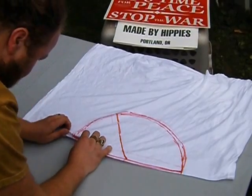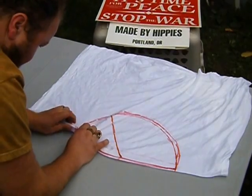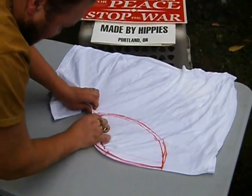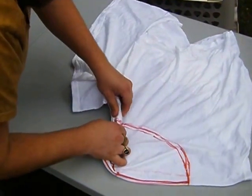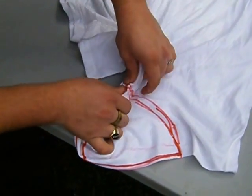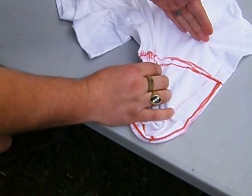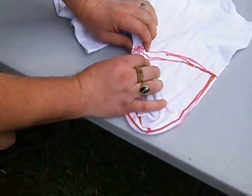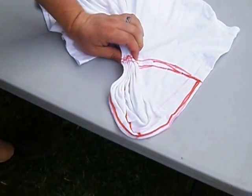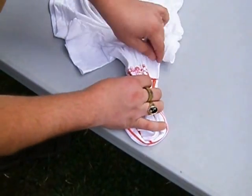Next we're going to fold it. Start by pinching both sides with about quarter to half inch folds, keeping the line of the pattern straight. That's what you want to concentrate on — having all your folds keep the line straight. This way, everything you apply on one side will be one color and everything you dye on the other side will be a different color, and it'll come out exactly how you want. This is the tying step in tie-dye.